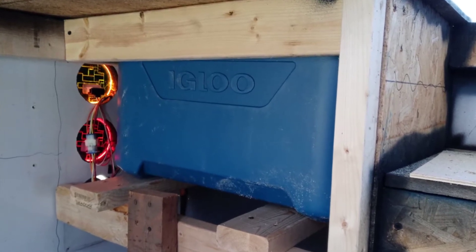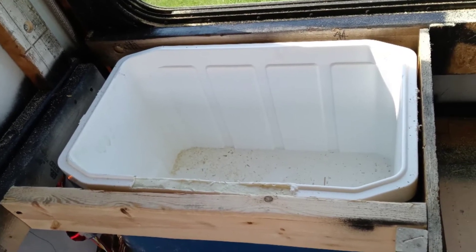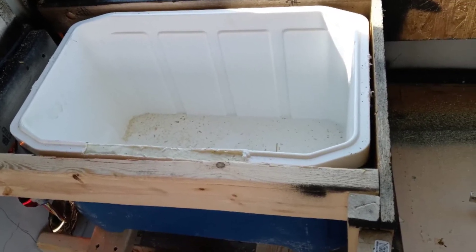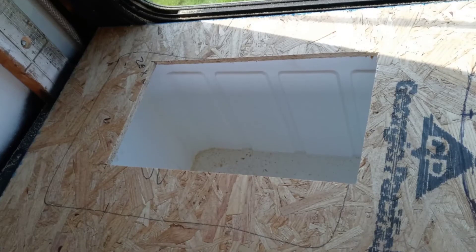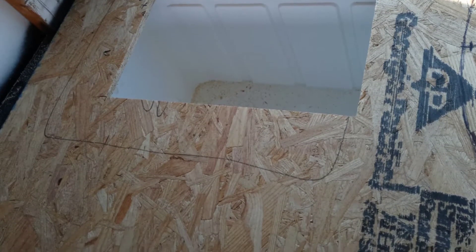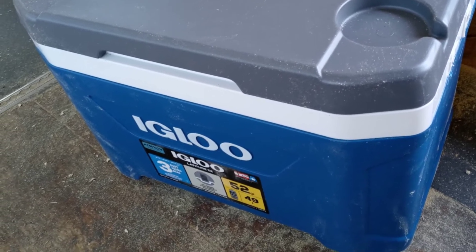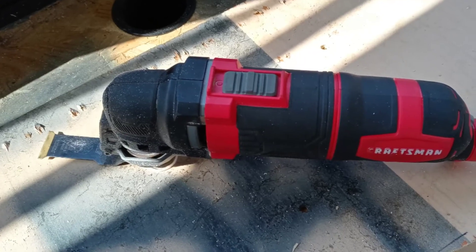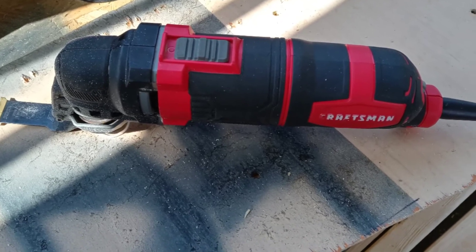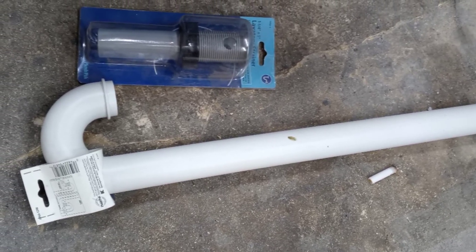Good afternoon YouTubers, Digger coming at you again. Here's a little update on how I do the coolers to where it is built in with a drain. We just start out with a standard igloo cooler, just like anybody would go to the store and buy, and then we use a sink drain kit. That tool right there is priceless — if you don't have one, go get one.